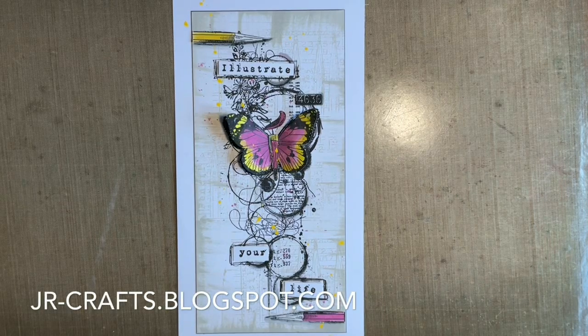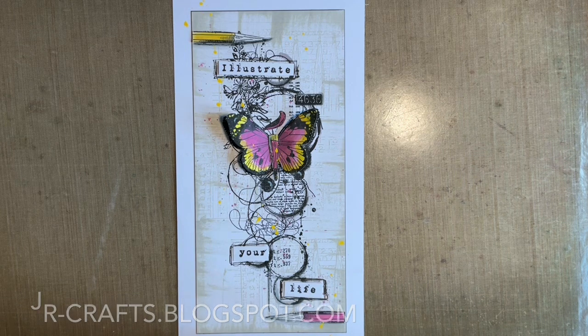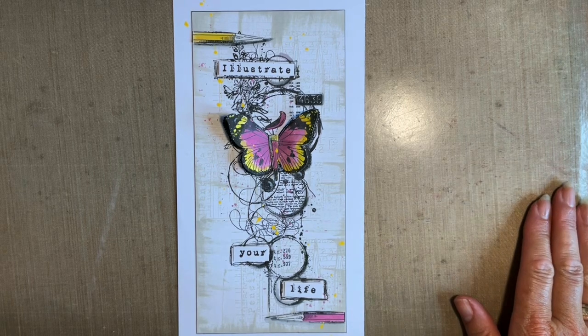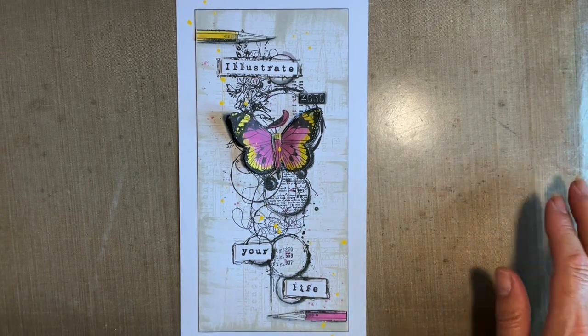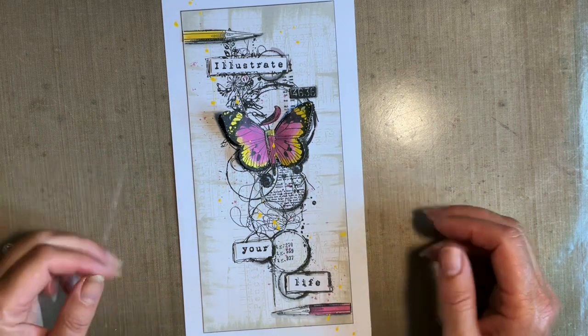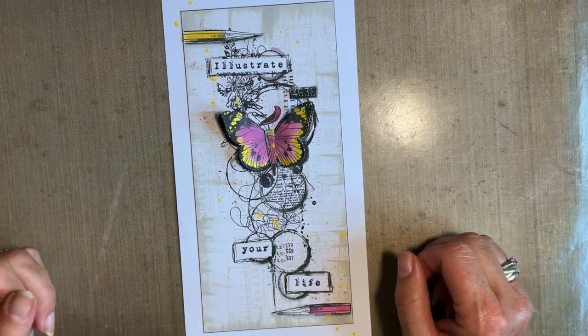Hi everybody, Jo here again. Thanks for joining me today. It's Friday afternoon and I just thought it was about time we had a catch-up. I've not popped in for a few days - it's been a bit hectic. I had to go up and spend some time with my parents this week which was lovely but, like everything, when you're used to working full time it's a bit hectic.